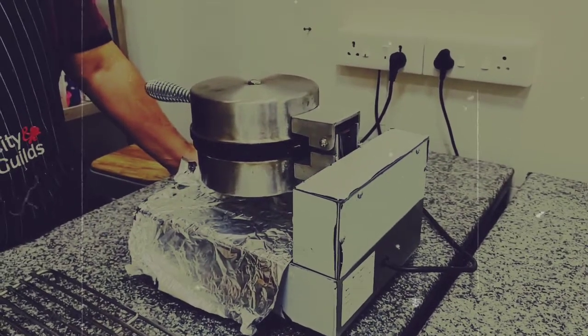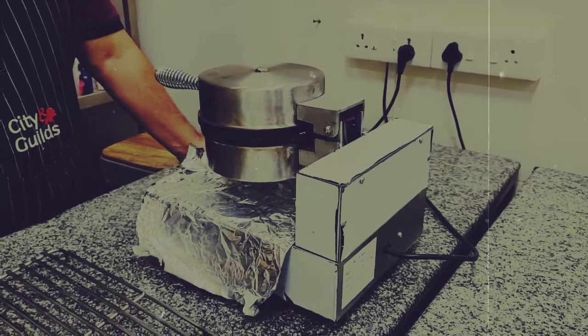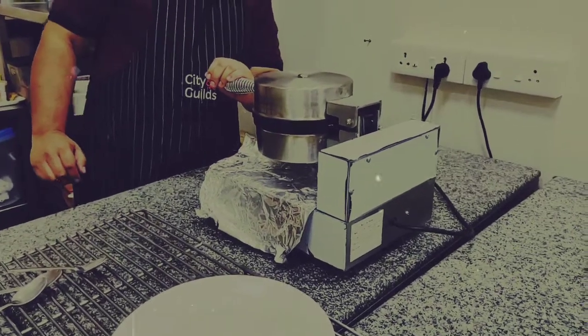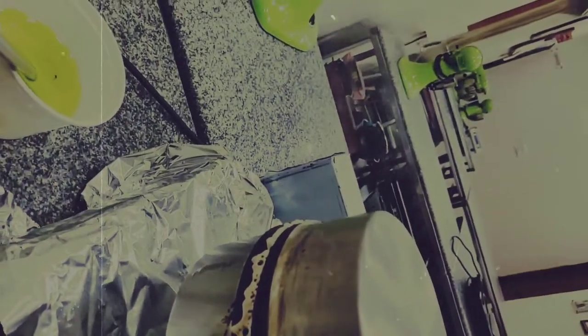Some chefs usually bake it for 1 and a half to 3 minutes. You can also do one trick — bake it for 2 minutes and then reheat it later. You can see there is a lot of steam coming out. I'm going to show you that there is a lot of steam coming out here.